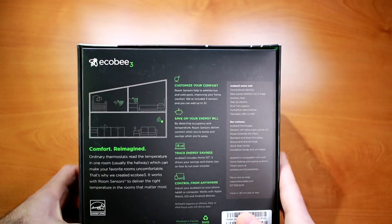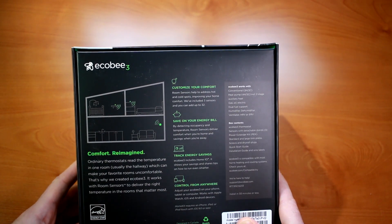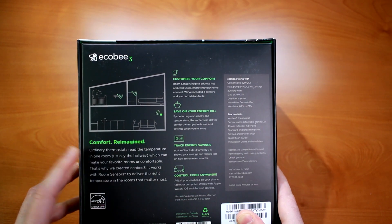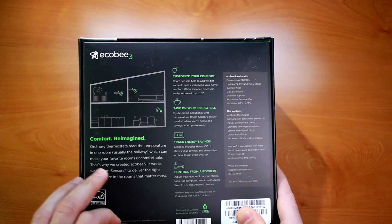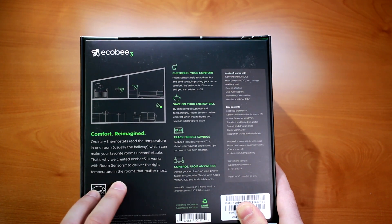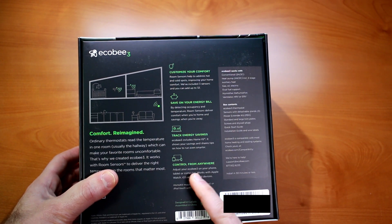On the back we have some diagrams that show how on a multi-level home or a complicated install, you have multiple room sensors for comfort reimagined. It says that ordinary thermostats read the temperature in one room, which can make your favorite rooms uncomfortable. The Ecobee 3 has room sensors that will let you deliver the right temperature in rooms that matter the most. You can also adjust your Ecobee 3 on your phone, tablet, or computer.